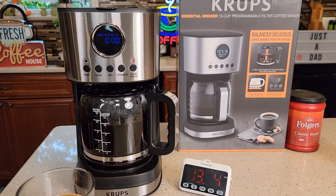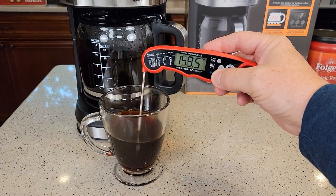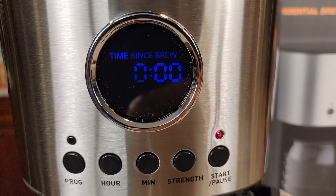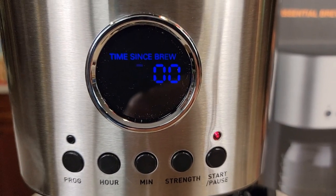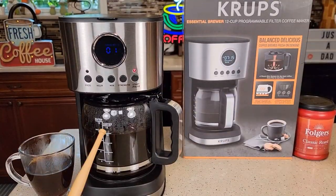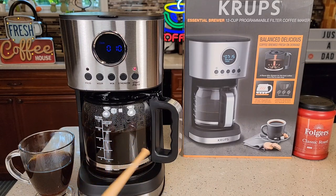It does beep at you when it's done, but you can turn those beeps off. We end up with about a 160°F cup of coffee. The coffee I've been drinking out of here does taste pretty good. The display changes to a freshness timer, so it's going to count up and let you know how long the coffee has been sitting there. This coffee maker does retail for $72. It's only 900 watts — typical coffee makers are over a thousand watts — so this one did brew a little bit slower because of that.